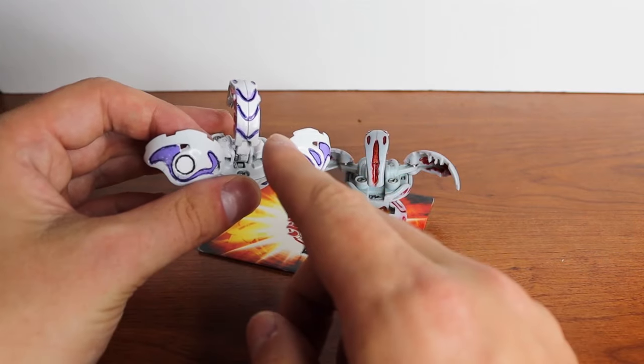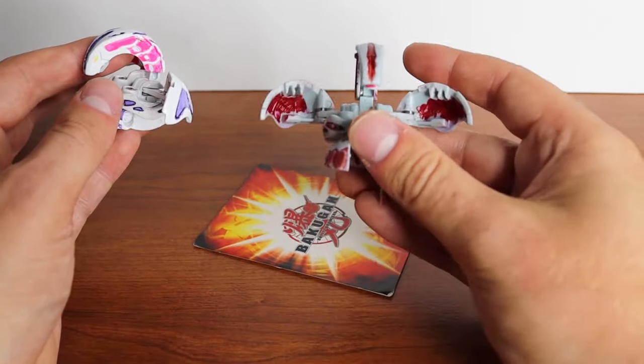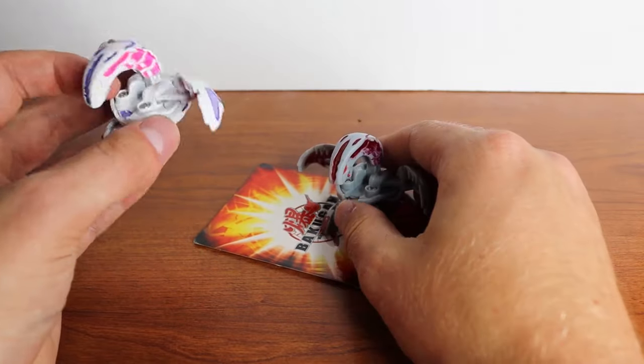My plan is to make one even better than this using this one. So the goal is to not make it look like this, but more like this.